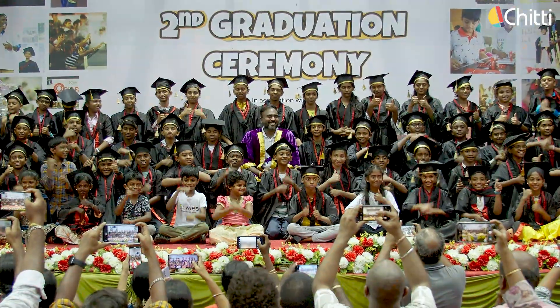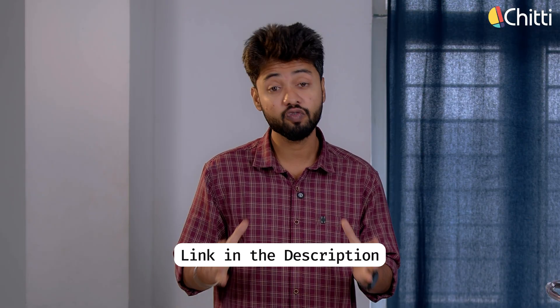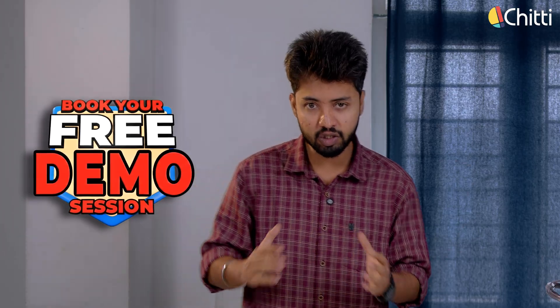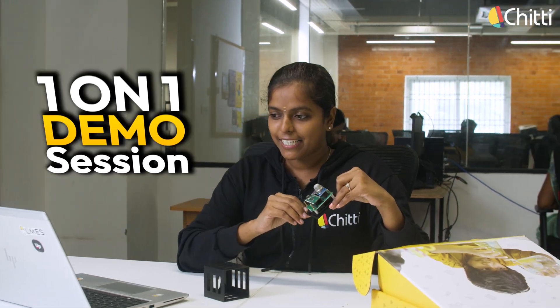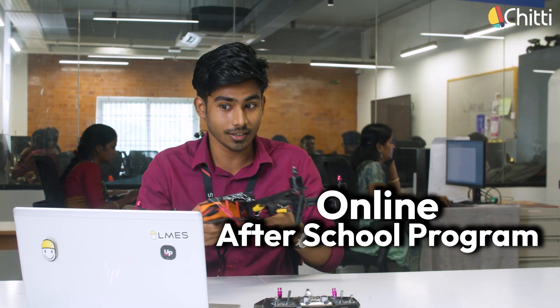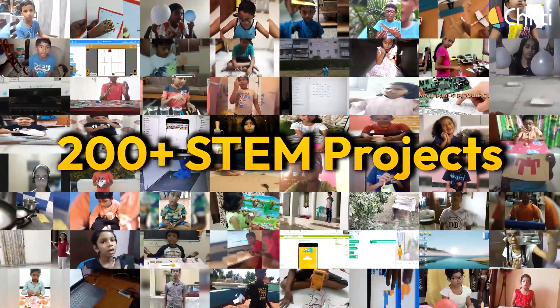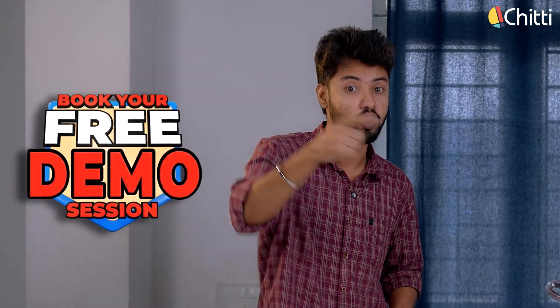If you wish to enroll your kid in our Chitty Future School program, click the link below in the description and book your free demo right away. A special trainer from our team will conduct a one-on-one demo session with your child. If you like the program, you can choose to continue. This is an online after-school program where we train children in 7 different skill areas throughout the year, and your children will be building 200-plus projects during the program. So don't miss this opportunity — book your free demo.